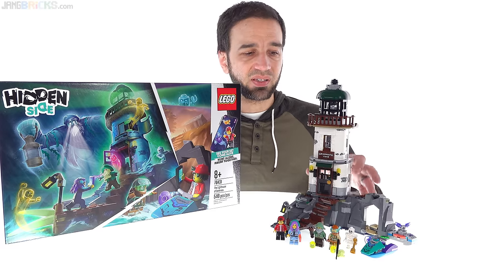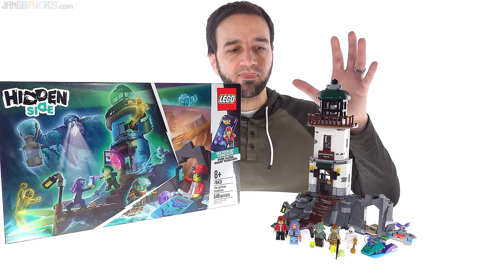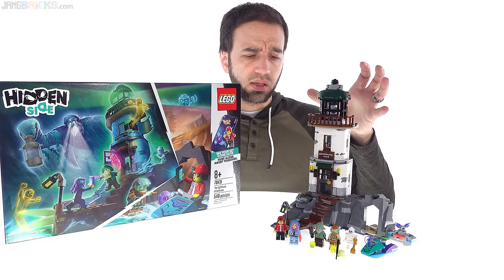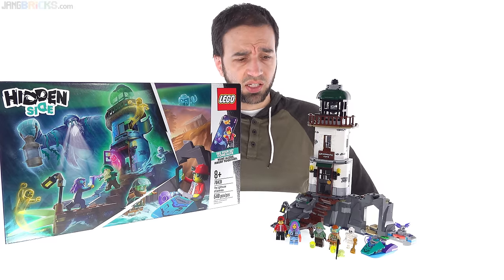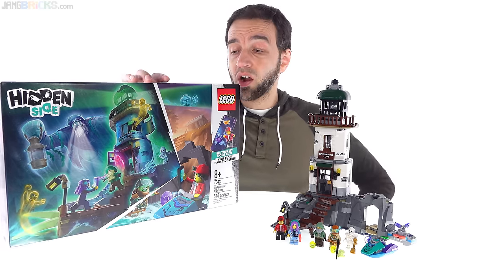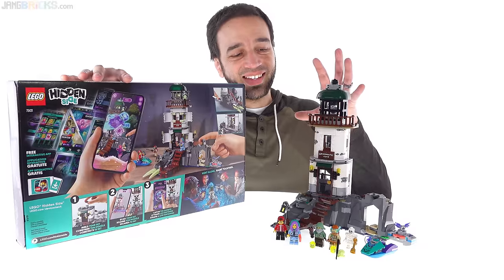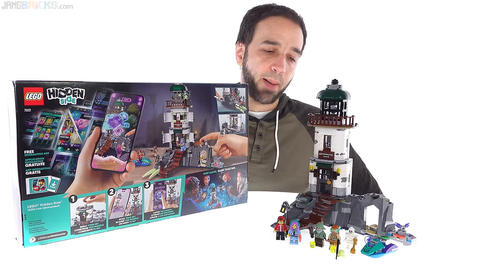I don't personally find the app experience to be a huge add to this. I feel like it doesn't add that much. And interestingly, I've continued to get feedback from parents as well as kids on occasion — and LEGO store employees — about how these Hidden Side sets are being used and perceived by customers. A lot of parents in particular are not big fans of the whole AR app integration thing, because they want their kids to be getting off their phones and playing with something physical. So when they get LEGO sets, they don't want them to be integrated with online stuff or mobile app based stuff.